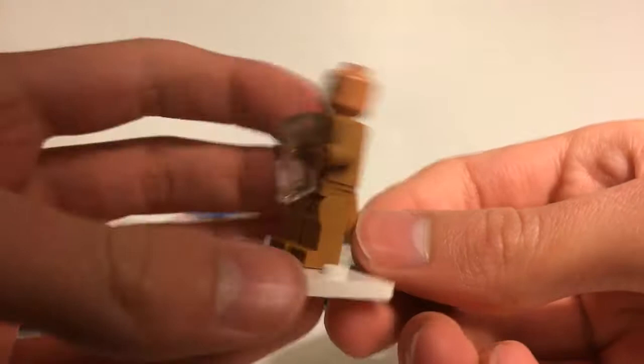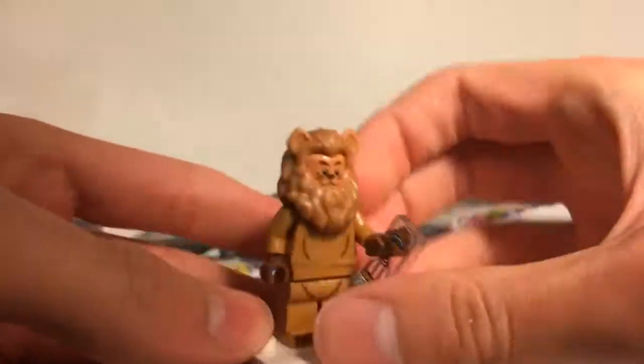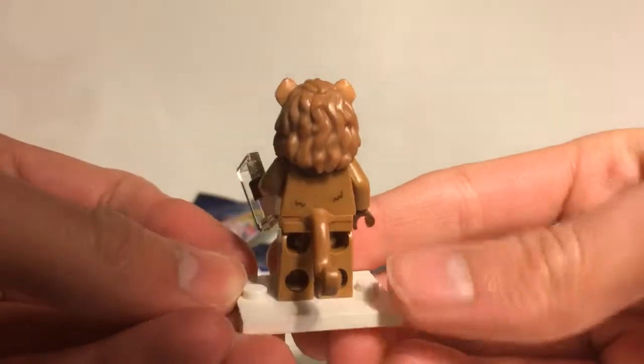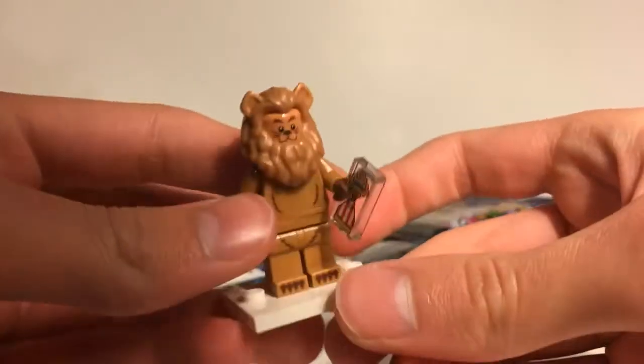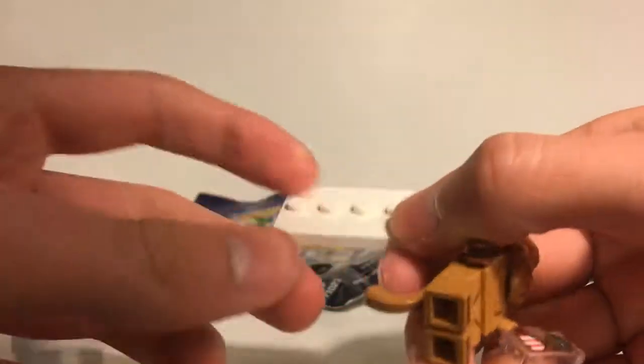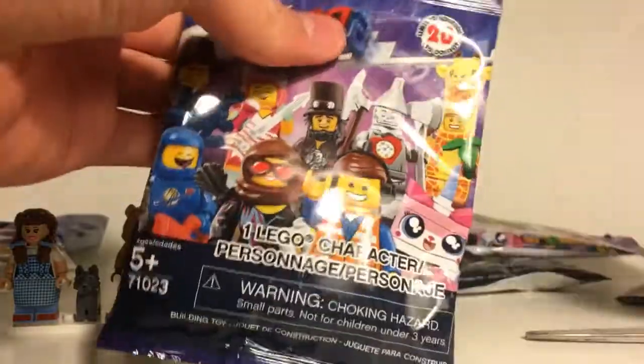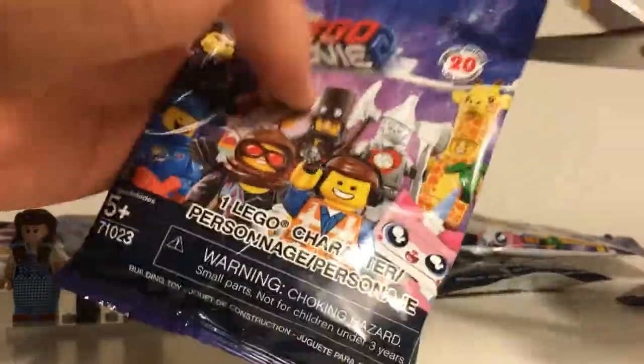On the back of the Lion he looks a bit sad or worried, and he does have a tail piece on the back which is pretty cool. Also worth noting — all the base plates for this series are white, which I think is really useful; I'll probably stack these up for other minifigure reviews. That's about it for the Lion; let's put him next to Dorothy and move on.